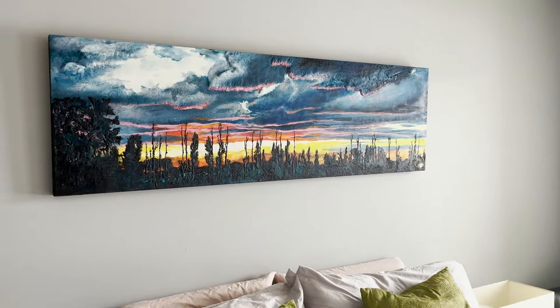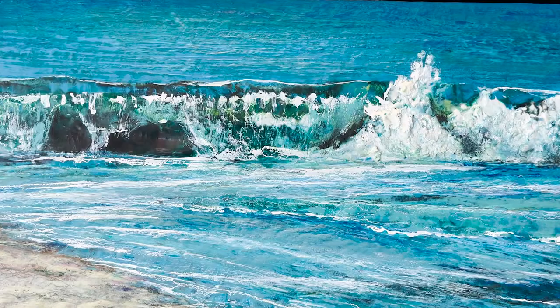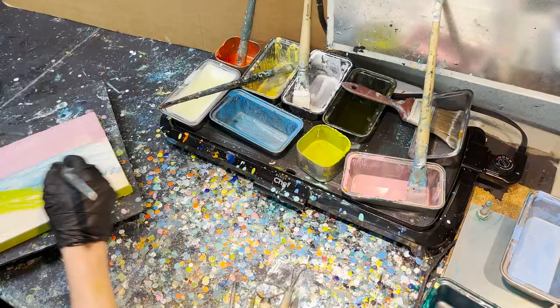The texture qualities are immediate and just so much fun. I am more interested in realism, and as a result it's very difficult to achieve with encaustic art.